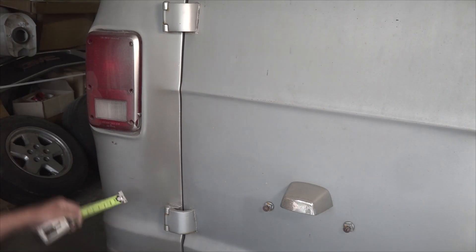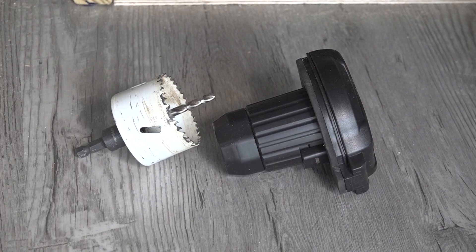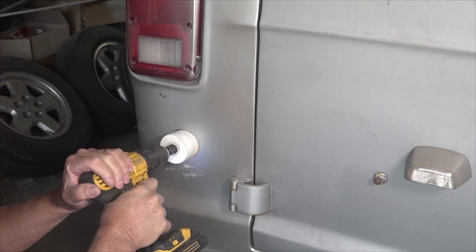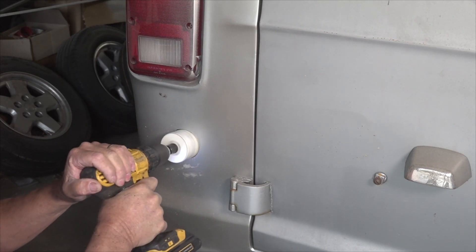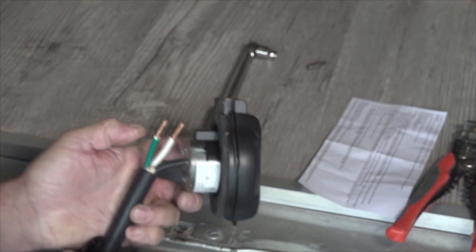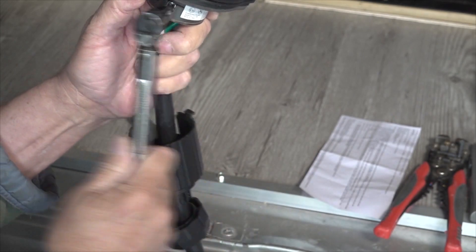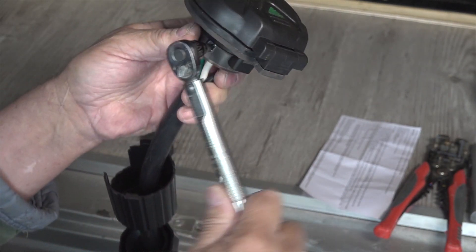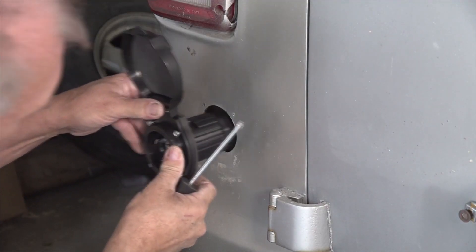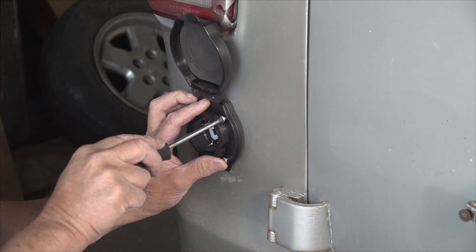Now we can cut the opening. Mark the outline where you want to cut the inlet. Check that nothing on the inside is in the way. Use a hole saw if you have one large enough, or you can drill a hole large enough to get a jigsaw blade through and carefully cut the opening. Before we mount the inlet we are attaching our wiring that goes to the inverter. Follow the instructions to make proper wire connections. It's important that you torque the screws to 20 inch pounds. Place the inlet in the hole, align it, and mark the mounting holes. Drill small pilot holes and mount the inlet on the van.